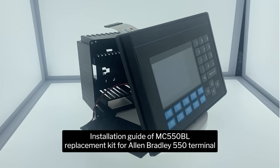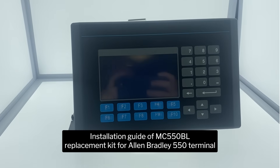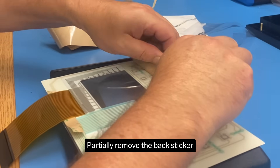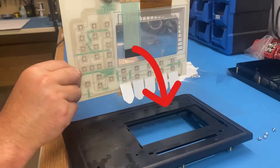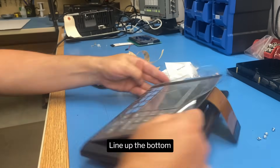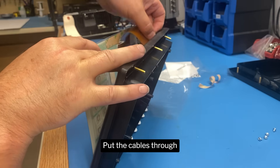Installation Guide of MC550BL Replacement Kit for Allen-Bradley 550 Terminal. To install the keypad, partially remove the back sticker. Line up the bottom. Put the cables through.